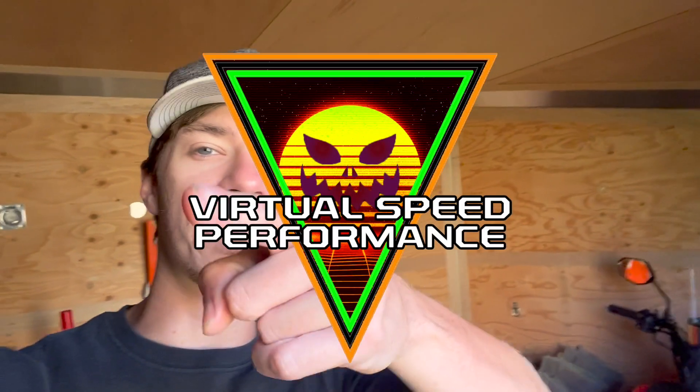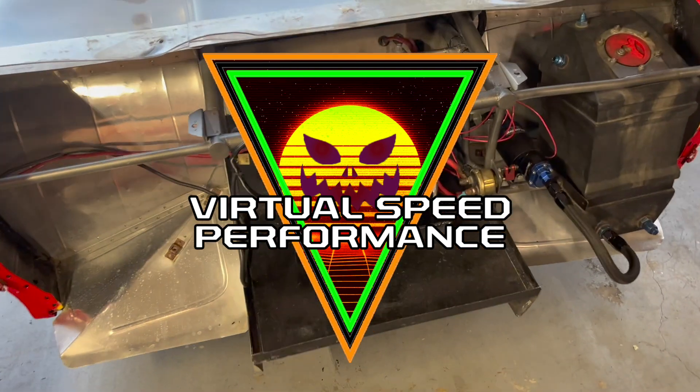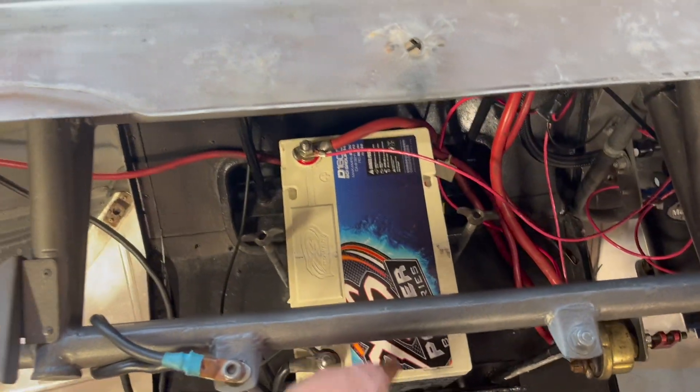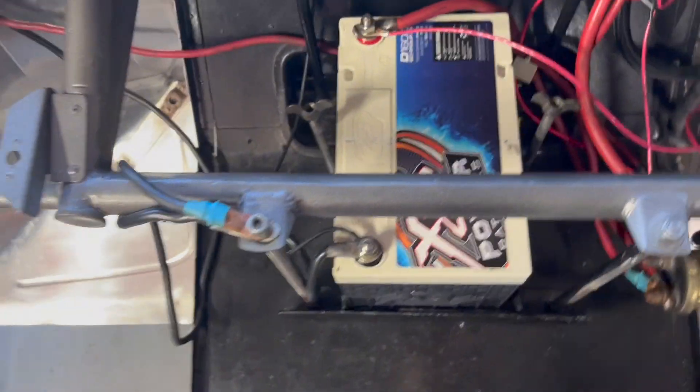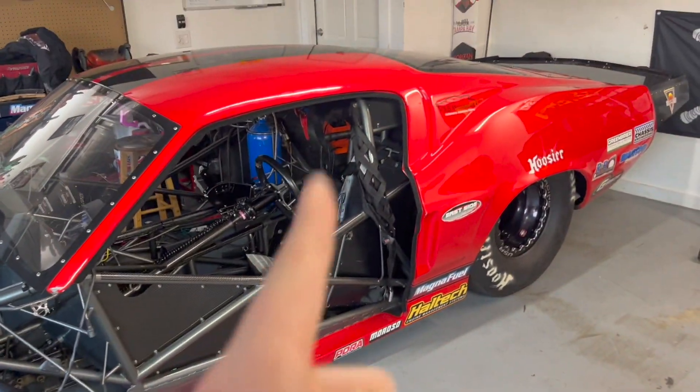We're going to try to go to the track this next weekend with the S10. We're trying to get it ready for bracket racing and get it dialed in. Anyway, on to the Camaro! Here is the Camaro's newly appointed battery — an Accel Power 16-volt, part number D1600. This battery was actually in the Mustang but the Mustang got a new battery, so this one is about two years old.